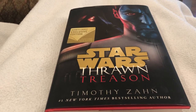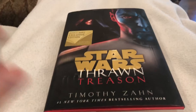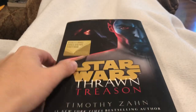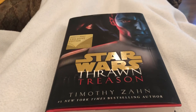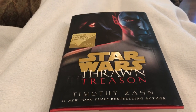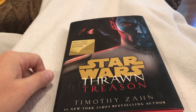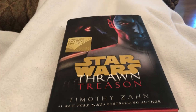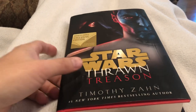Hey everybody, it's your boy John coming at you with a review this time of a book, not a comic book — an actual novel. There's really nothing to look at inside for the art or anything like that. I do love the cover though; I thought they did a beautiful job with the Emperor standing over Thrawn, and it was a good cover.